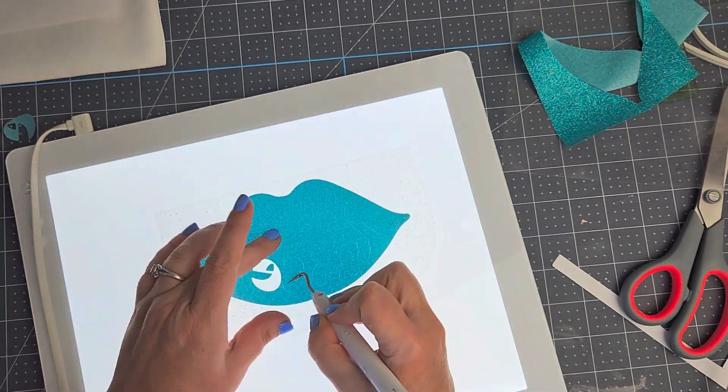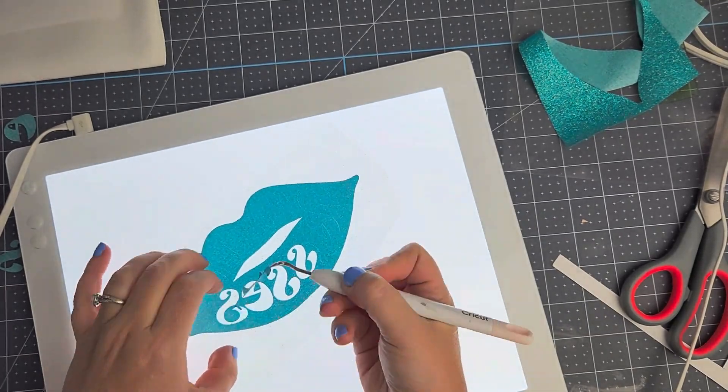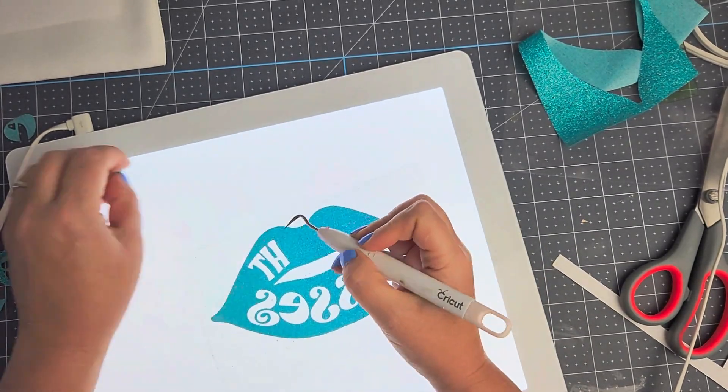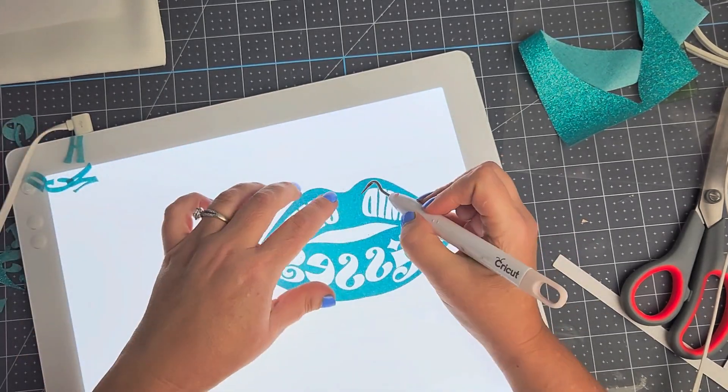Since we are using heat transfer vinyl for this project, make sure you set your machine to cut on mirror setting and place the shiny side down on your mat. Once it is cut out, weed out the extra little letters that are actually inside the lips on this design.